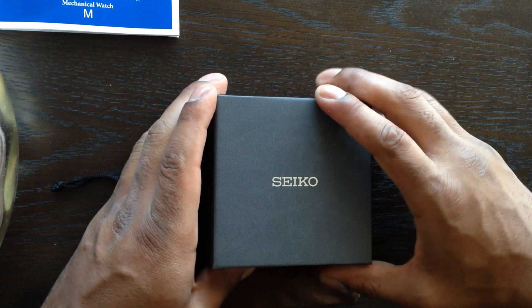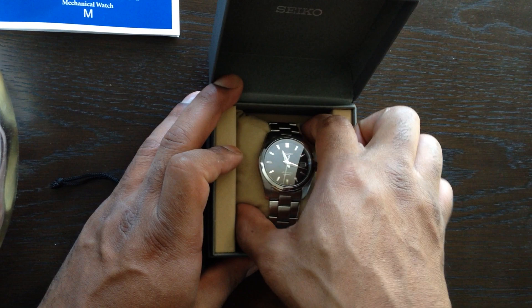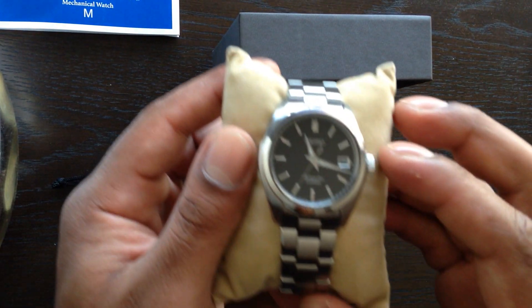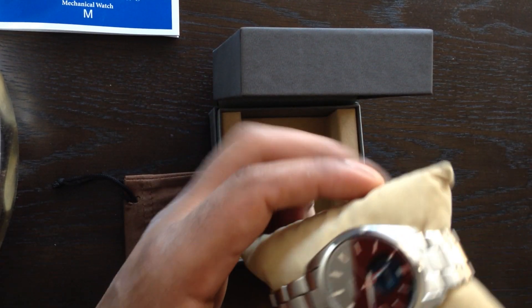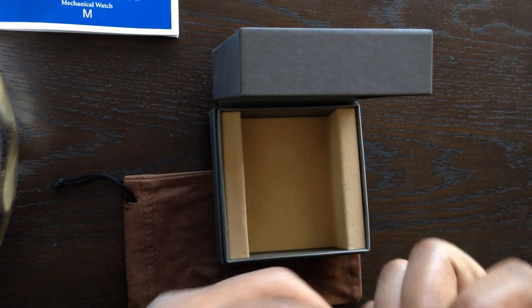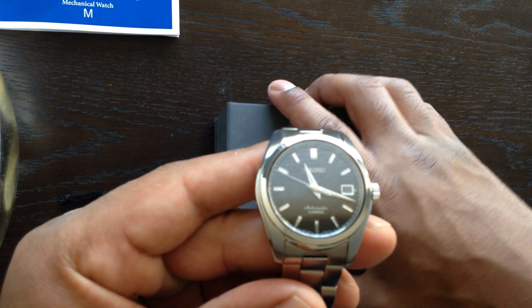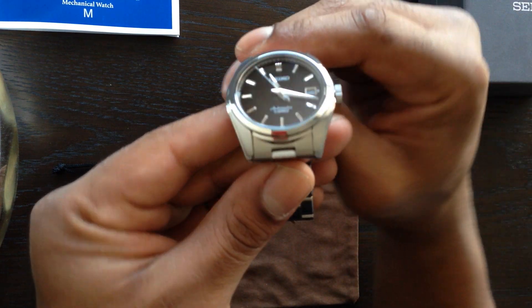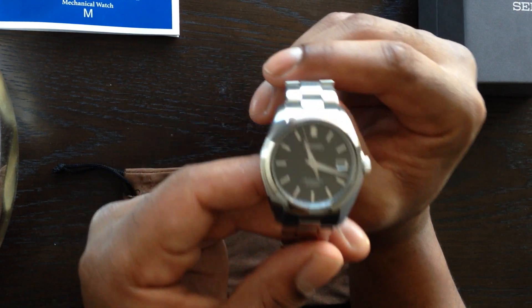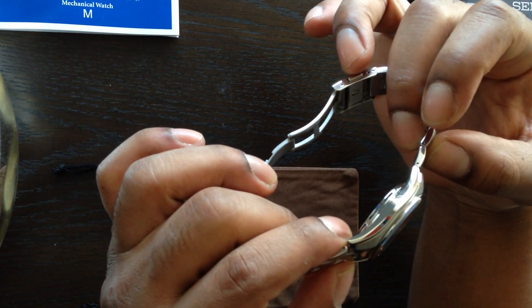Now let's delve into the actual watch. There it is. My reasoning for wanting this watch — well, there are a lot of reasons, but the main one was its styling. I find the watch to be aesthetically absolutely gorgeous, in addition to loving the movement in it. It's a sport watch that can also be used in a more formal, dressy setting.